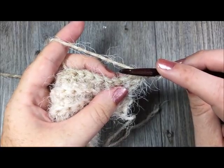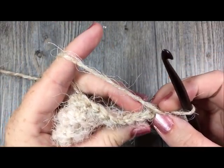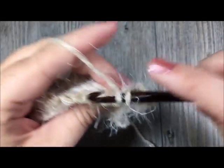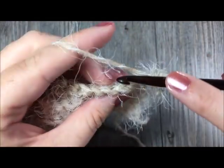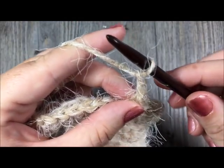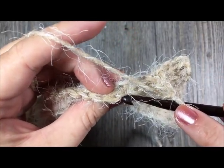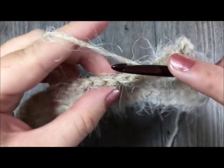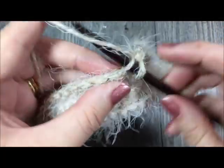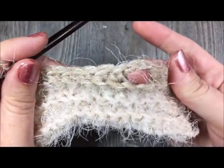To do that, you're going to continue working in the back loop only and single crochet in the first five stitches — one, two, three, four, and five. Then you will chain two, skip two stitches, and then single crochet in the back loop only in the next stitch and in each stitch all the way across. At the end of this row you will have a total of 92 single crochet stitches, and you will have this chain two space which is the space for your buttonhole.